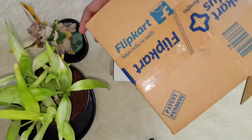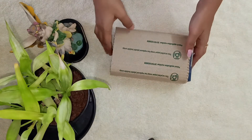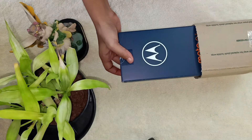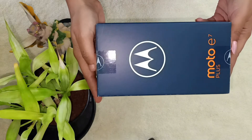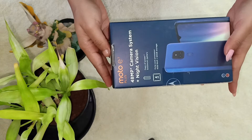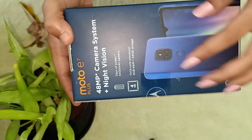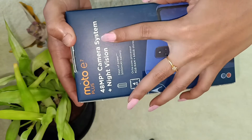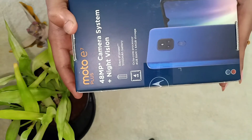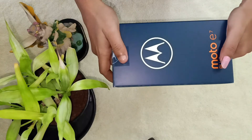Miss Sissy got too excited getting the new phone. Let's look into what the phone has got and what are the features. As we slide the box out of the case, we can see that the box comes in the misty blue color of the phone. There are a few important features already imprinted on the box: a 48 megapixel camera system plus night vision, a 5000 mAh battery, an octa-core processor, 4 GB RAM, and 64 GB internal memory.